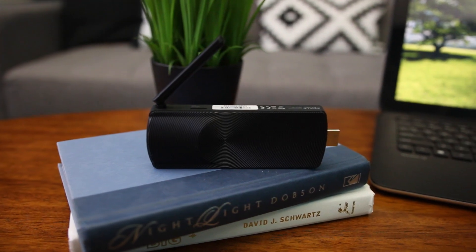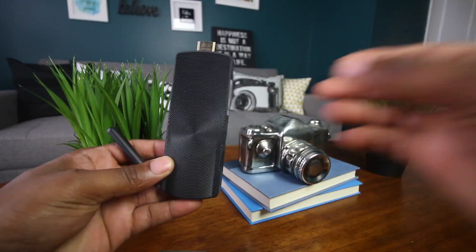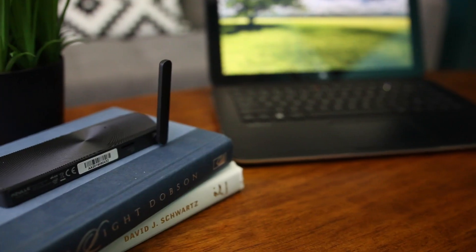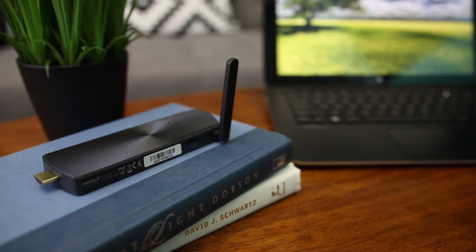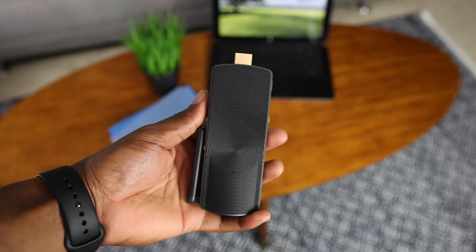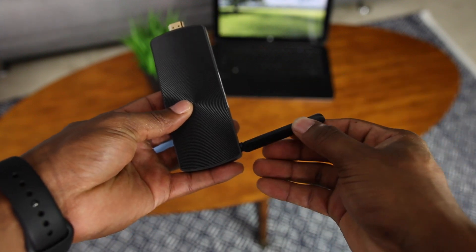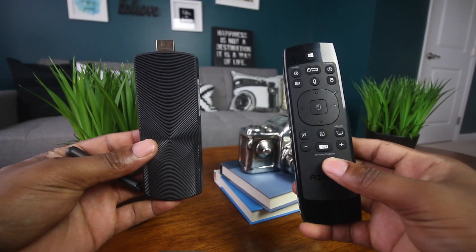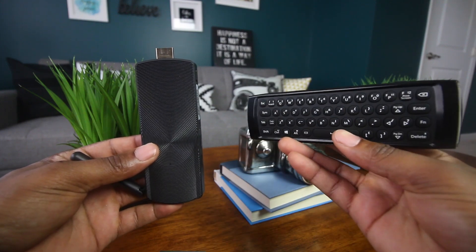Where I see this thing useful is you're able to do everything you want to do on a desktop computer or a laptop with just this stick. Maybe you have a project, want to show off your business plan, have your Excel documents, Word documents, or display PowerPoint presentations. You can have all that information on a stick, plug it into the back of an HDMI TV or HDMI projector, and display that information right away. Azul also provides the Link Remote, which can help you navigate through this — it's a wireless keyboard and wireless mouse all in one package.